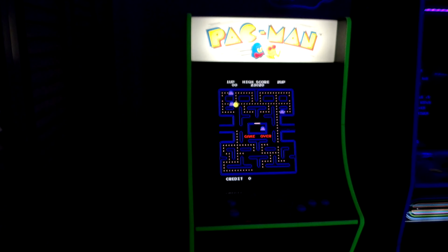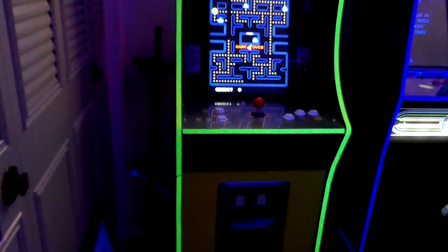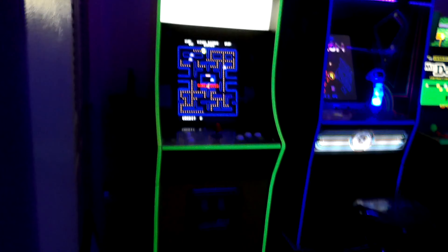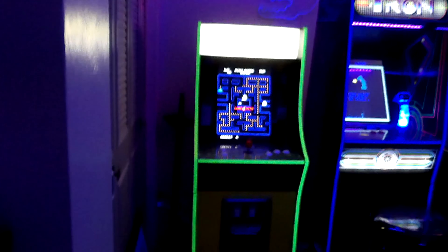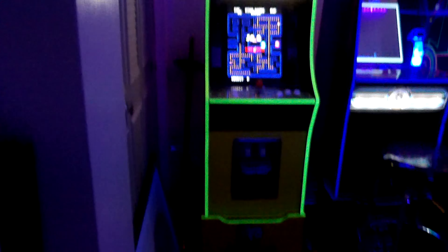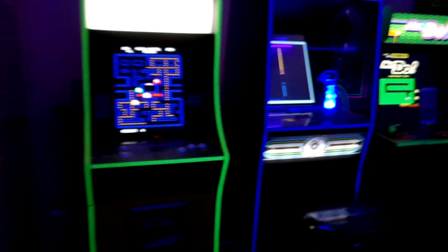I added that — it's tape that responds to black light, so I thought it looked really cool. If you pull back as far as I can, there's the whole machine all lit up with the black light. I thought that was pretty cool.